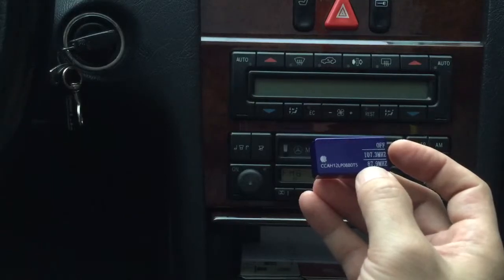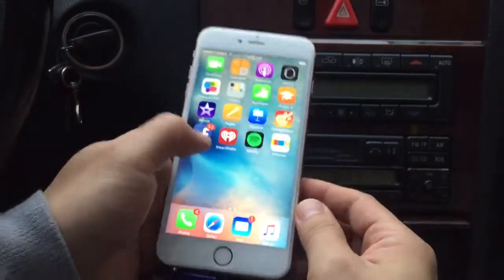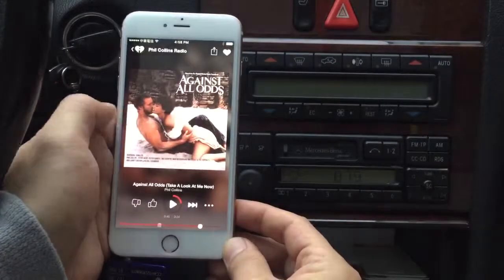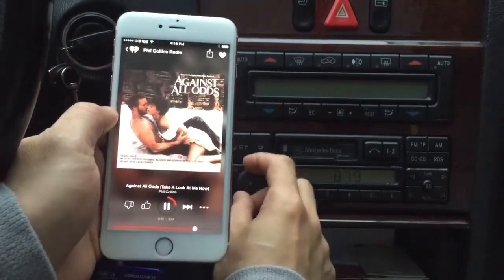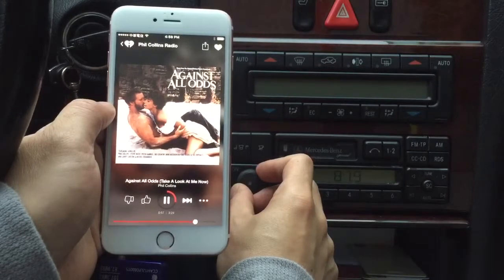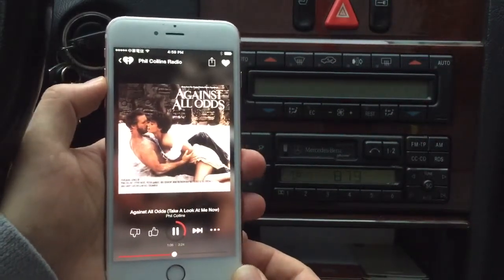You'll notice that the static noise went away. Then all you have to do is plug into your phone, select the music that you want to hear. This will play any music or streaming media on your phone — in this case we'll be using iHeart Radio — and simply hit play. You'll notice that the music is coming out loud and clear without any static or distortion.